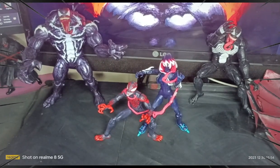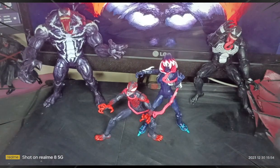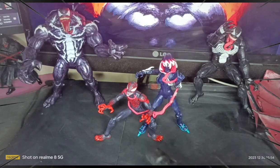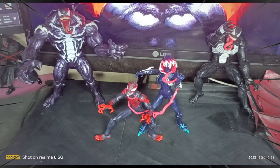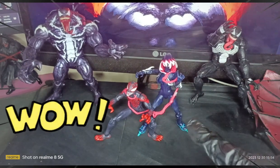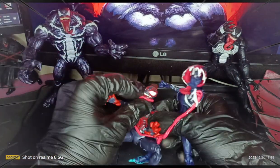Hello, good morning, good afternoon, and good evening. Welcome to Sumo Rock Luna. For today's video, we will be reviewing one of my awesome collection: the Venomized Miles Morales and the Venomized Gwen, or Gwenpool.